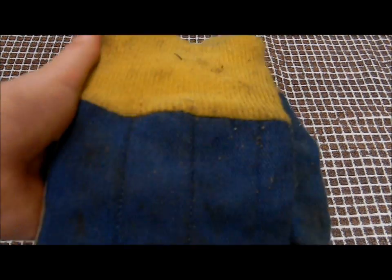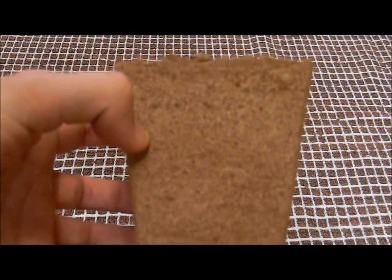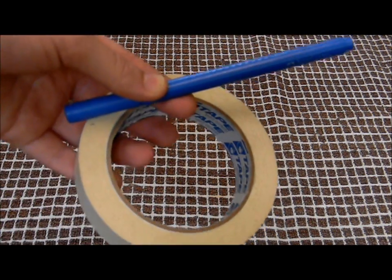First of all you are going to need a packet of basil seeds, a pair of gardening gloves, half a cup of room temperature water for each plant, 8 pot plant cups with drainage holes, and masking tape and a pen.